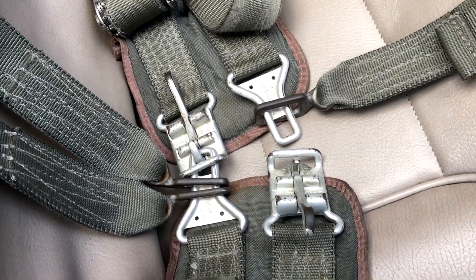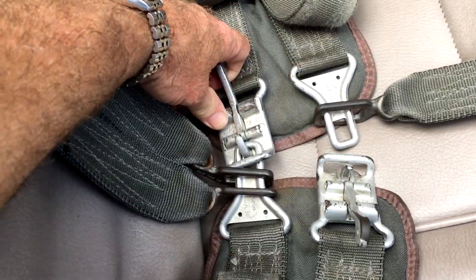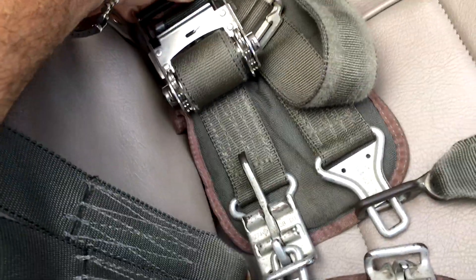You won't fall out of your seat and go through the overhead canopy when you're flying inverted. So that's the general overview of the seat belt system.